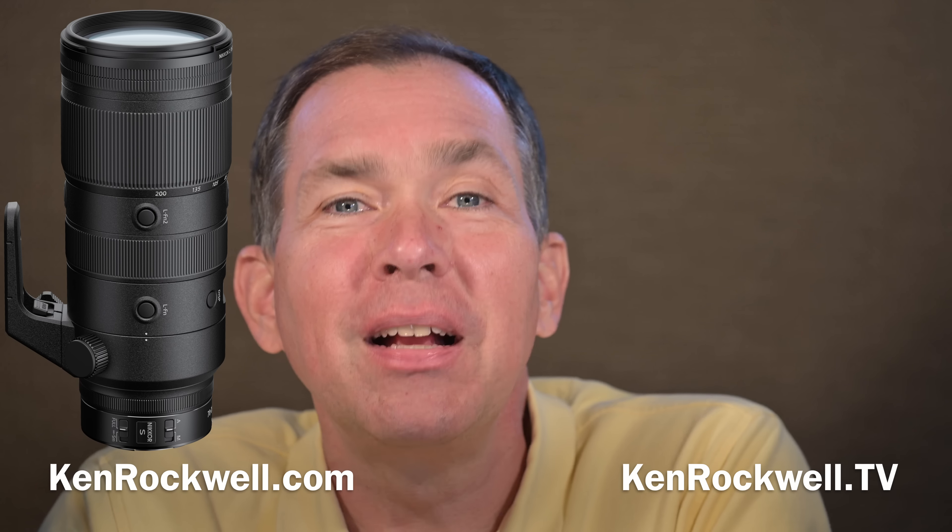Nikon claims minimal focus breathing — meaning when photographing a movie and the lens is focused from near to far between two actors, the image doesn't grow or contract to look like it's breathing. That's a common issue, and although Nikon has claimed this on other lenses before, it's not always true, so we'll see. They also claim the new lens is weather sealed, and that it has vibration reduction rated to five and a half stops of improvement, which is Nikon's greatest amount ever claimed.